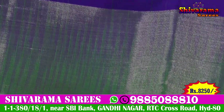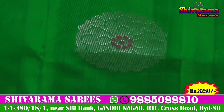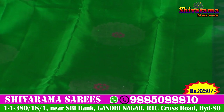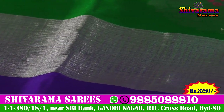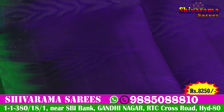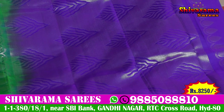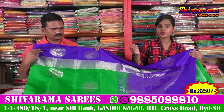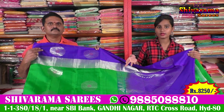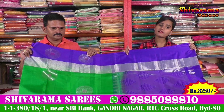We have a silver color combination. We have a white combination with highlight. We have gold color shades. So friends, this cost is 8,250 for a reasonable price. Shivarama Saris is available. The wedding collection is available.